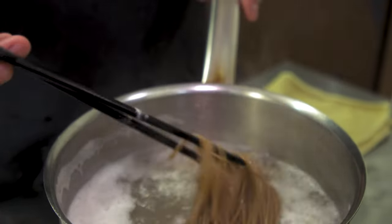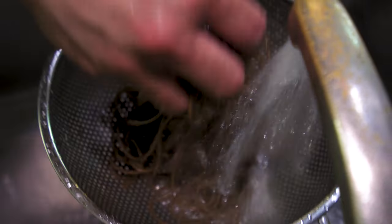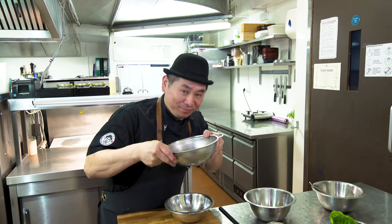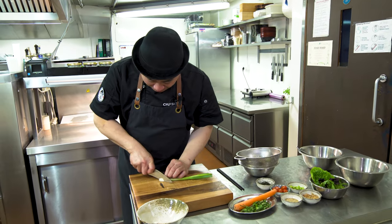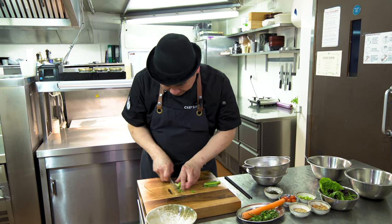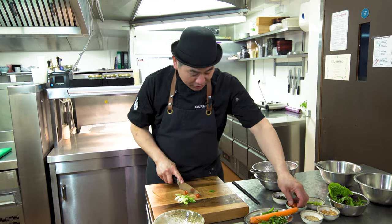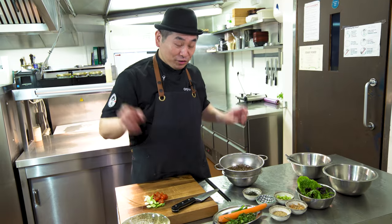Now the noodle is ready — three minutes. So I'm going to wash with cold water. Washed and take out the water properly. Then, now we're gonna prepare a little bit — cutting the vegetables. Spring onion, just roughly cut is okay. Also, cherry tomato — just cut in half, because it's easy to eat.